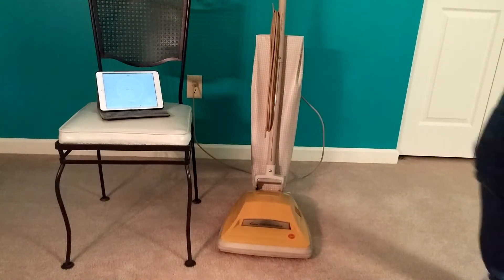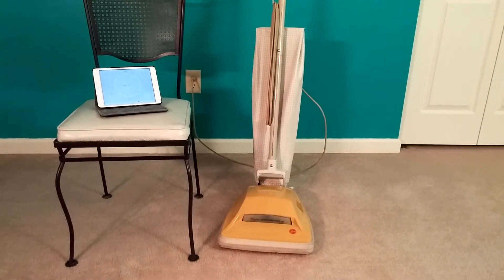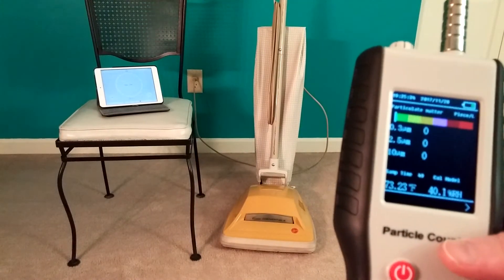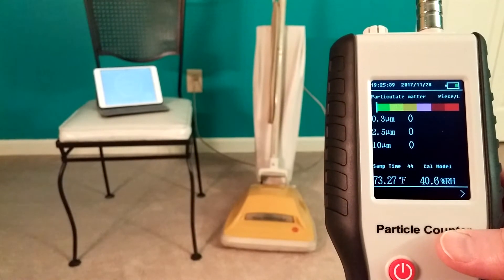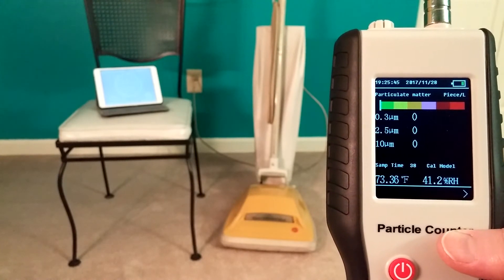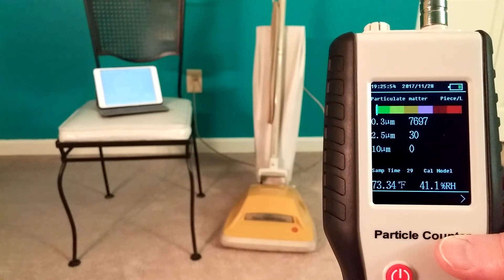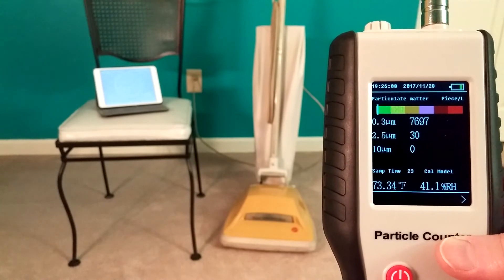So without further ado, let's go ahead and get some initial condition readings and run it for 10 minutes as an air cleaner. I have a 900 cubic foot room, and let's see if our initial particle count for tonight is better than what it was yesterday. This is going to be a lot more sensitive test, probably, than what it was yesterday.